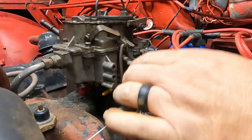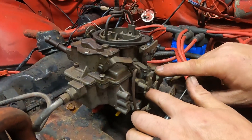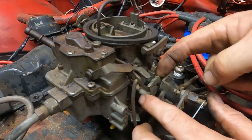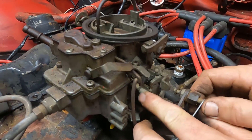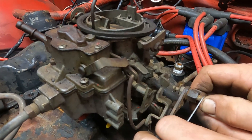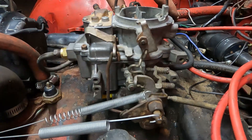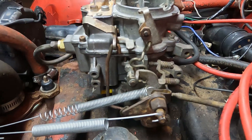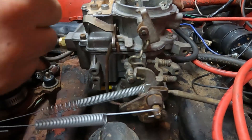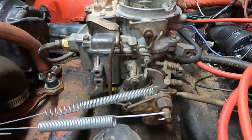The fifth thing on our list to check is your high idle control. On this carburetor, this cam is hooked to the choke. When the choke is on, the high idle kicks in and kicks the idle up so the car can warm up. We're missing a part, so once we get this carburetor put back together, we'll show you what it's supposed to look like. Now I've got our high idle installed and adjusted the way it's supposed to be. When you go to start this, with the choke thermostat putting pressure on the choke, as soon as you touch the gas it goes up, sets the high idle, and closes the choke off.